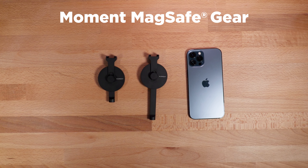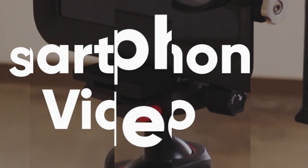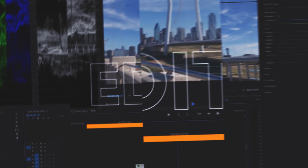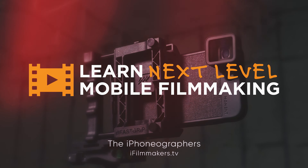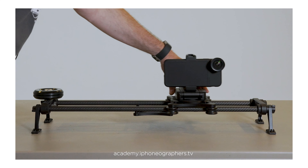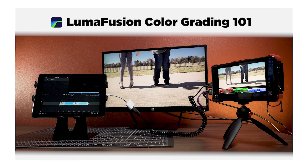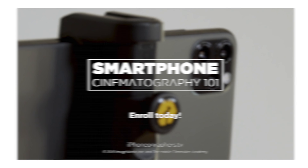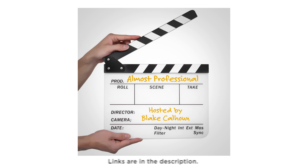A first look at the MagSafe gear from Moment for video and photography. Learn how to turn your smartphone into a professional quality video camera. Be sure to check out our mobile filmmaking courses — master the Filmic Pro app or color grading in LumaFusion — and learn about smartphone video and cinematography, now including audio production. We also have a companion filmmaking podcast. Links are in the description.